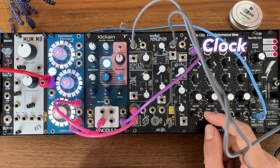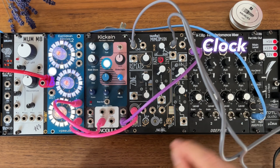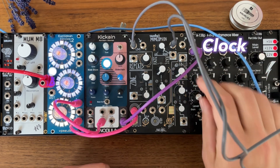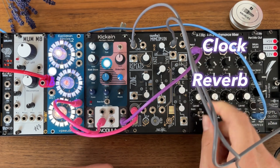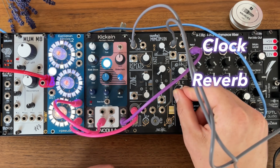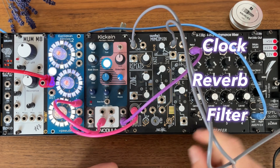If we turn it on now it will sound very rough — we've basically doubled our BPM. So the next thing we do is we add some reverb, and then very importantly we turn the color knob to the left. This filters out some of the high frequencies.